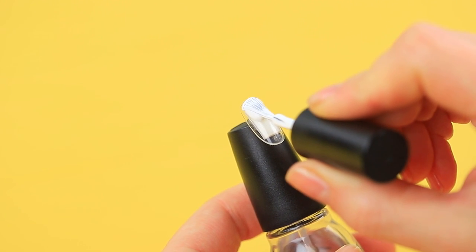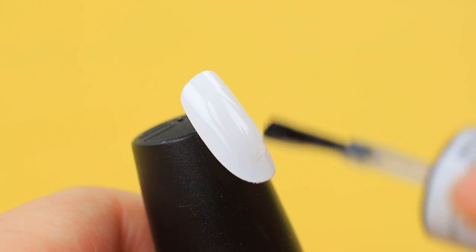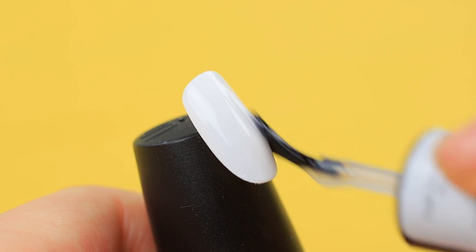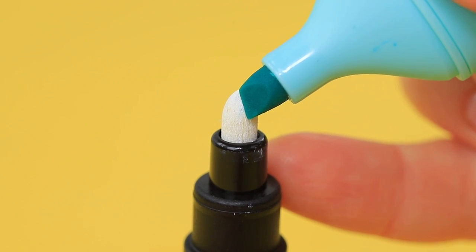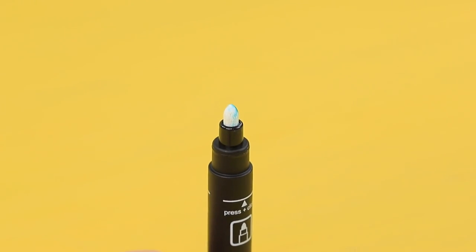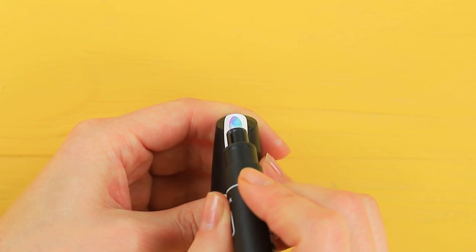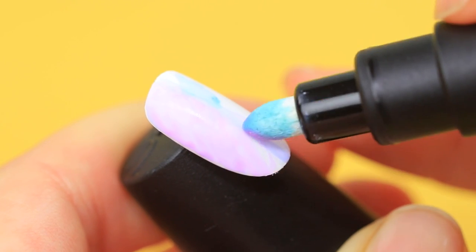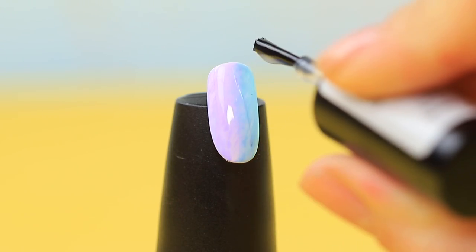Coat a press-on nail with white nail polish. Apply matte polish on top. Place the tip of a blue marker to one side of a white marker and purple to the other side. Let it soak in. Color the nail with the colorful marker to create an ombre effect. Secure it with matte nail polish.